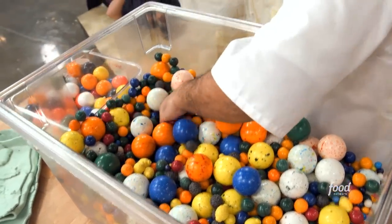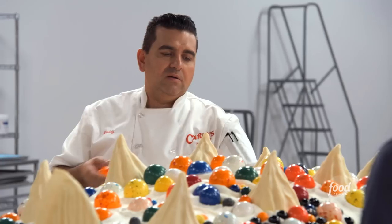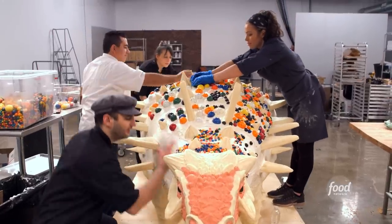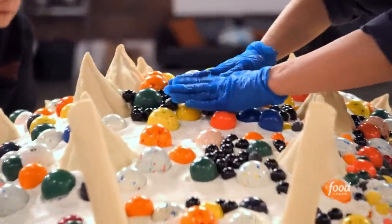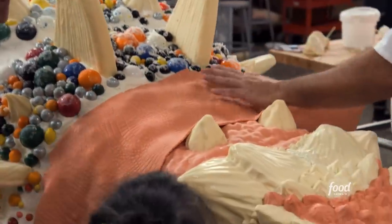It's gumball time! Put the balls on the dinosaur. The back of Zuul — we want that back to look all armored and bumpy, and gumballs are perfect for this. This thing makes me so happy. This is going to be just a big, delicious, chewable bubblegum dinosaur.